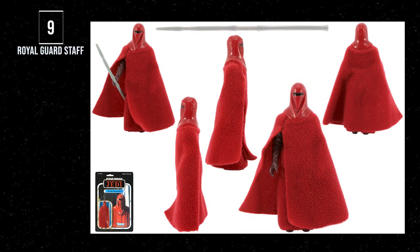Number 9: the Emperor's Royal Guard. It's not just weapons that we're looking at, but how the figure is accessorized. The Emperor's Royal Guard comes with an awesome soft goods cloak and the shock spear, which makes this figure one of the best-looking Kenner vintage figures of all time.